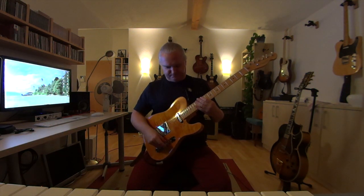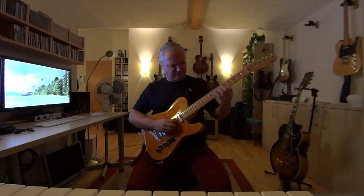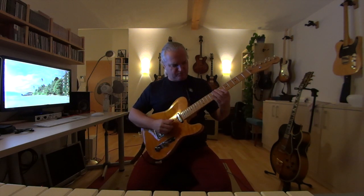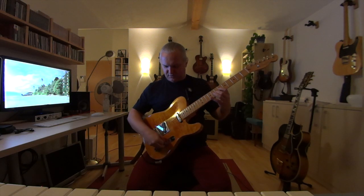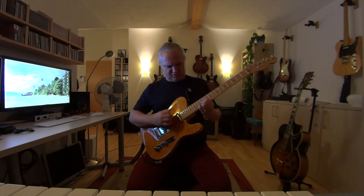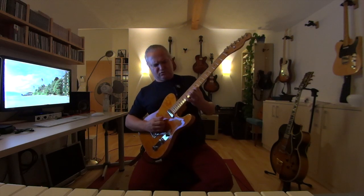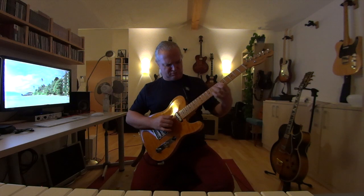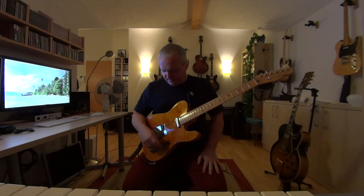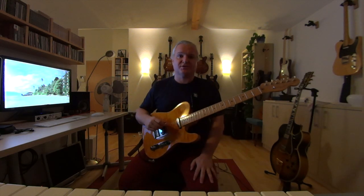Now I lower the volume a little. And now the tone knob — I lower the tone knob. I can play jazz with a sound like this and I like it. I like to play jazz on the Telecaster.